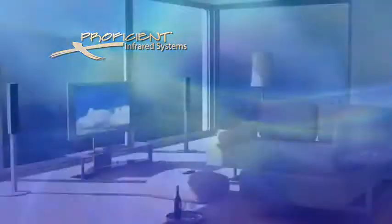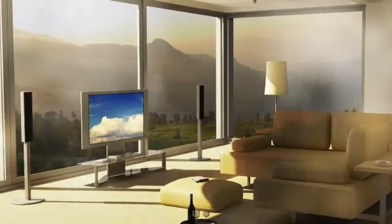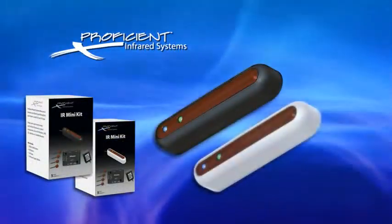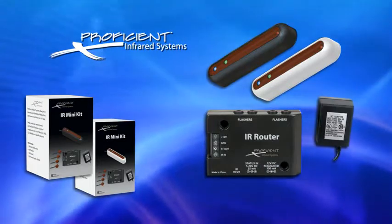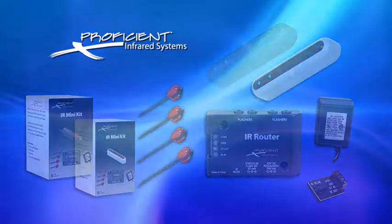Do you want something simple and easy to use but don't have the shelf to put it on? Then we have the solution for you with the Proficient Mini IR Kit. These are available in either black or white and come complete with the Mini IR Receiver, IR Router, Power Supply, IR Terminal, and 4 IR Flashers.